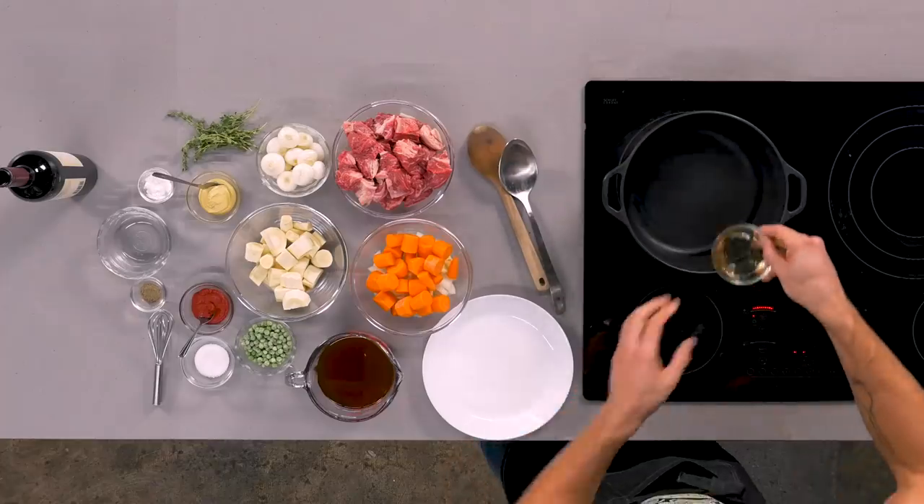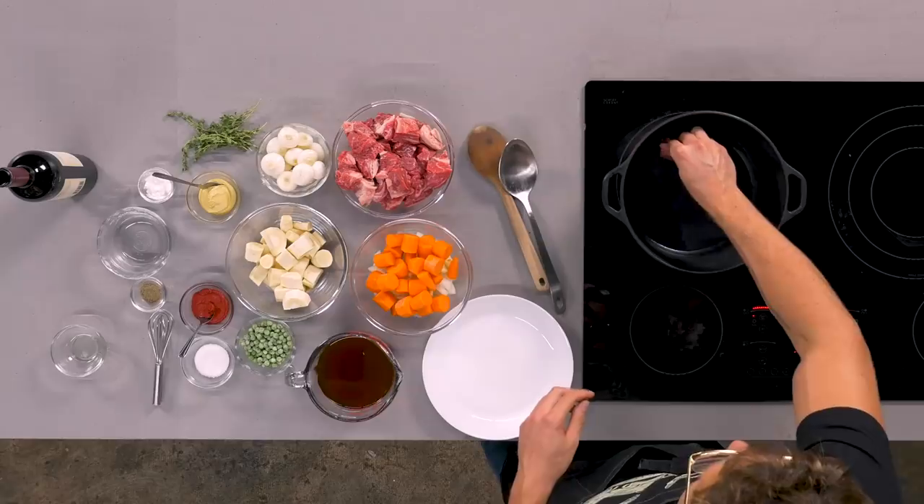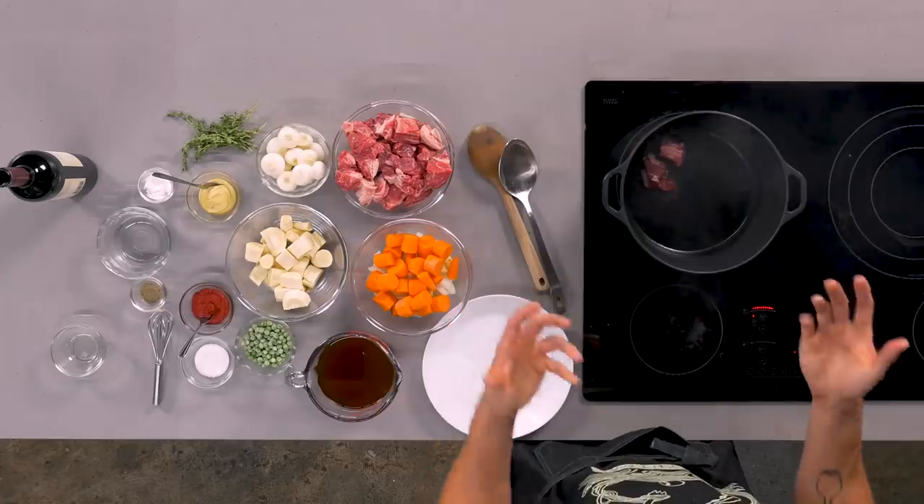If you ever see 'heavy bottom pan' in a recipe, they're talking about something like cast iron or very heavy stainless steel. So we're gonna go ahead and put two tablespoons of oil in there. You want the pan to be screaming hot because what we're doing right now is searing off the beef — that's gonna get some nice Maillard reaction. The layman's term is 'brown food tastes good.' We're gonna salt it to try and bring some of that moisture to the forefront, and you want to place the beef pieces about a centimeter apart. You don't want them to touch because you don't want any steam to create — steam is the enemy of stews.